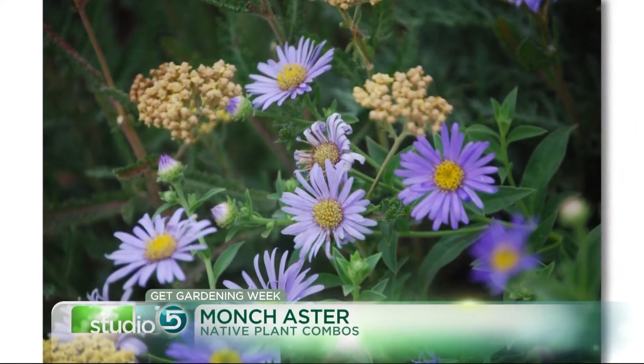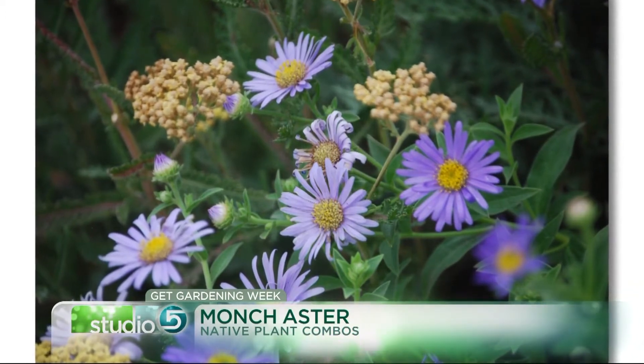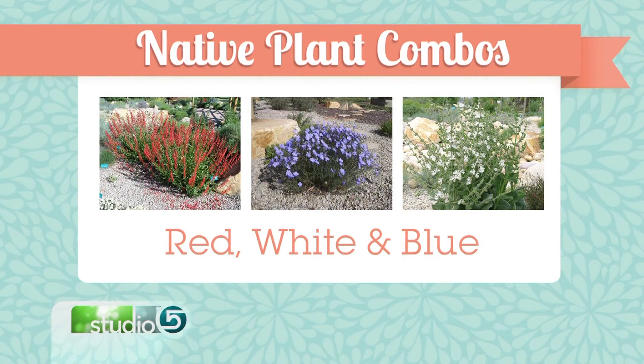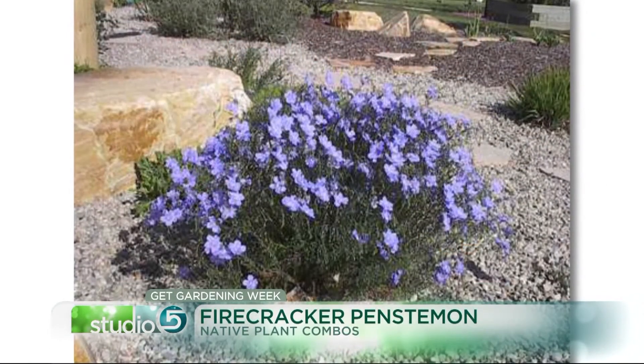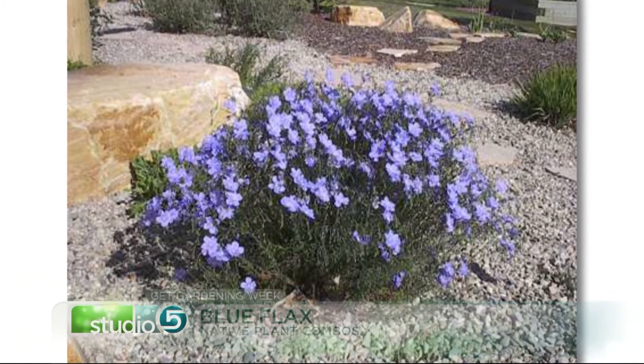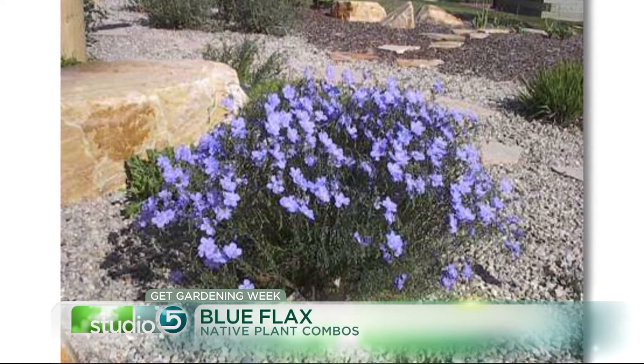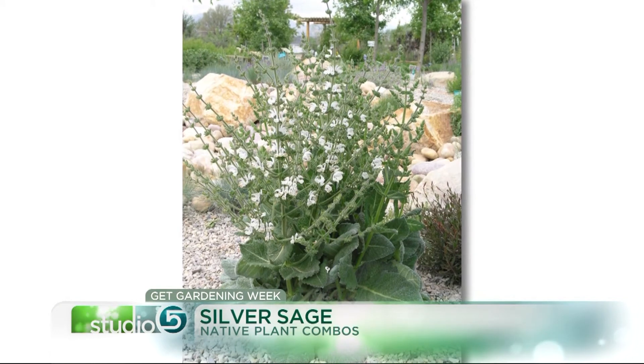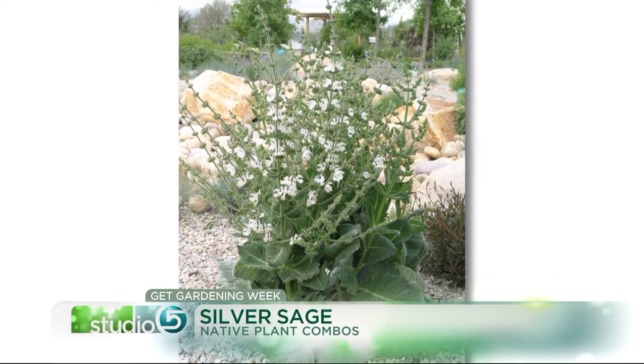There's also a fun patriotic red, white, and blue combination. Everybody loves blue flowers — you'll see the blue flax blooming right now with beautiful banks of light sky-blue flowers. It's also great paired with some penstemon and some sages. I love the silver sage because it's got these great big white hairy leaves that look amazing even when there aren't flowers. One of the big secrets is to always look for plants that have cool foliage so you get that contrast between shapes, making your plants more interesting even when they aren't in bloom.